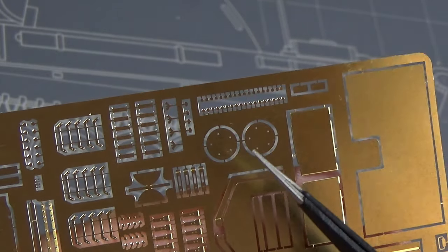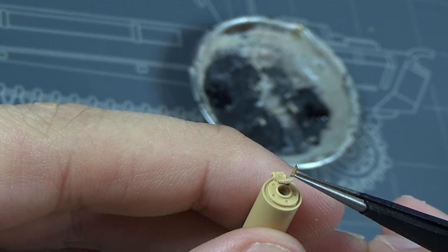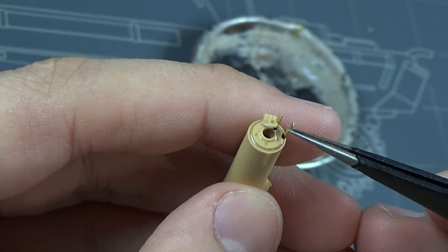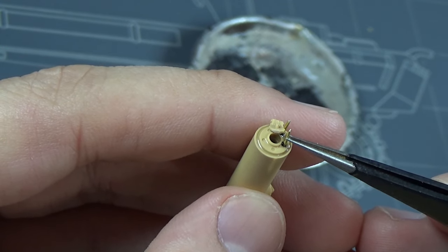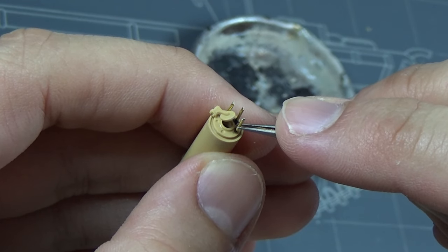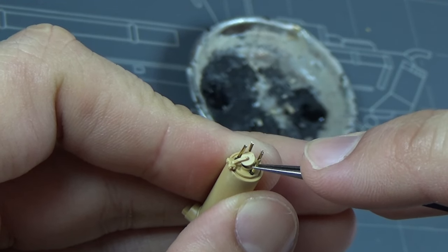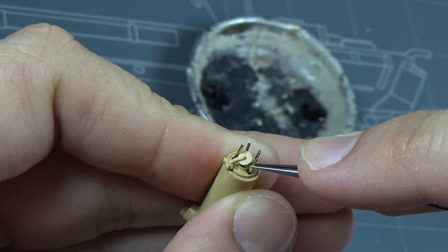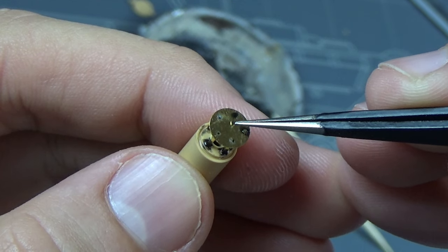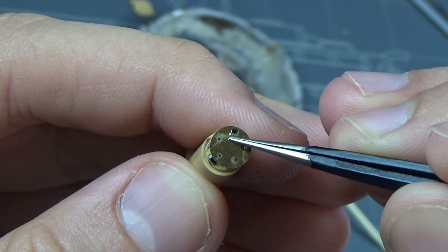I also got to replace some parts with this Photo Etch upgrade set. This is where a lot of those upgrade parts came into play, on the exterior. Here we can see some pieces for the exhaust shroud on top getting put together. One trick here is to put some CA activator on the top of the exhaust piece, and then use the CA on the brass parts and attach them. That way they instantly bond in place - saves yourself a little bit of hassle.